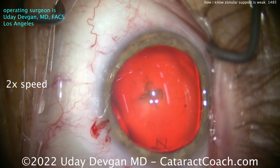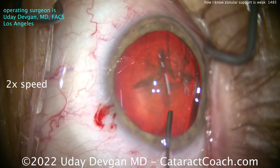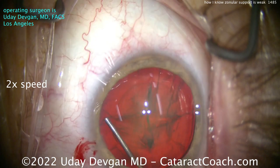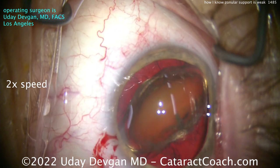Let's just try to get this lens up out of the bag a little bit. A little bit of hydrodissection here — there's a denser endonucleus. The peripheral part of the lens is pretty soft. There's that dense endonucleus, so I've got to tilt it up.